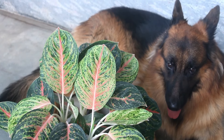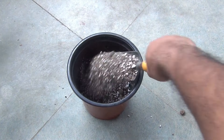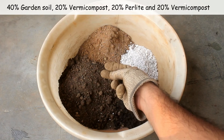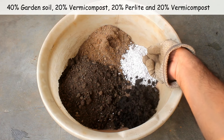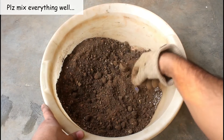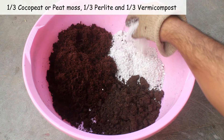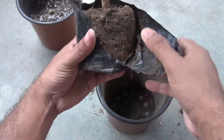Step number one: selecting a good potting soil mix. Aglaonema needs very well-drained and rich soil. This is how I did it: 40% normal garden soil, 20% sand, 20% perlite, and 20% vermicompost. Soilless media also works well — in that case you can take three components in equal parts: coco peat, vermicompost, and perlite.